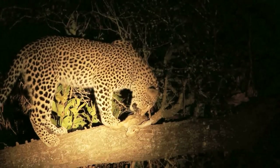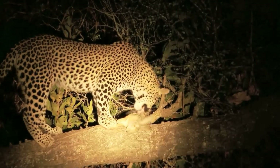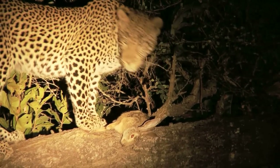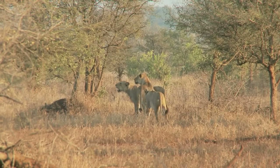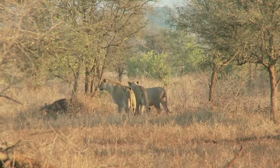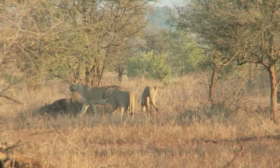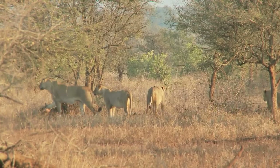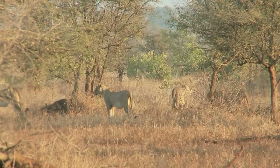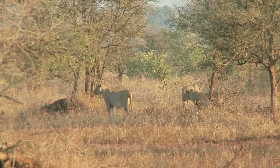Zambia is to lift its ban on hunting lions and leopards. The tourism minister says rules imposed in 2013 against hunting big cats now seriously affect wildlife resources and the livelihoods of local people. Jean Capata, the tourism and arts minister, said profits from hunting the big cats could benefit wildlife conservation as well as rural communities. Leopard hunting will resume this year in the 2015-2016 season; lion hunting will resume next year. Both will have low quotas.